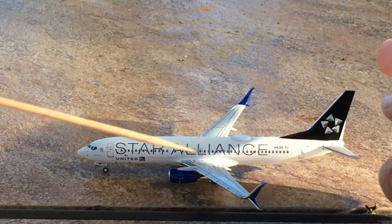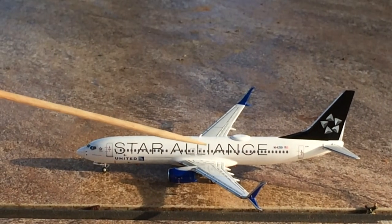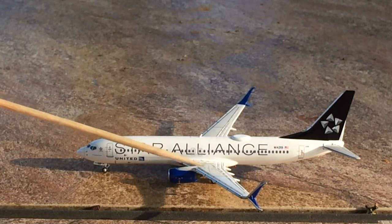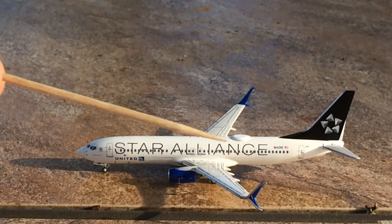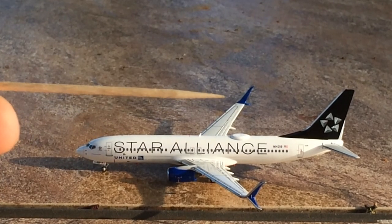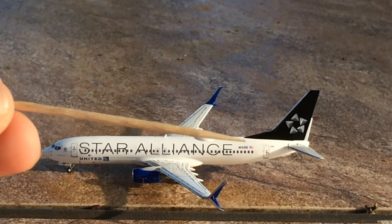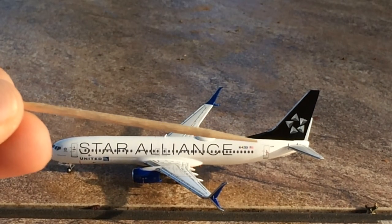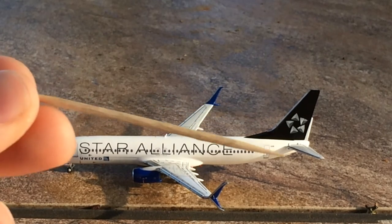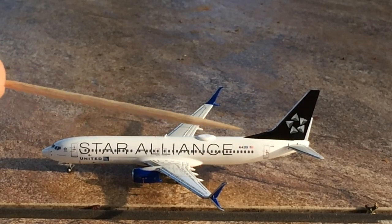You have the emergency exits, the antennas, wings, blue engines, blue split scimitars — really nice. You have the Wi-Fi hub slash HUD, the registration which is November 14219, the American flag, L2 door, serial number, and a black and silver tail with Star Alliance logo. And it looks really, really nice.